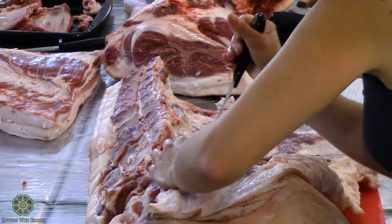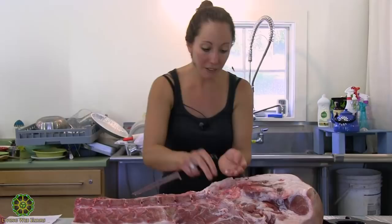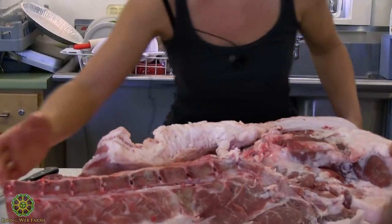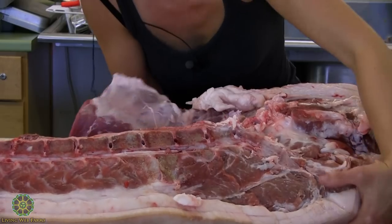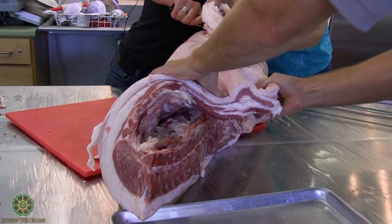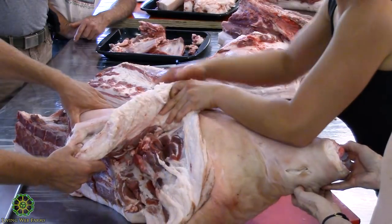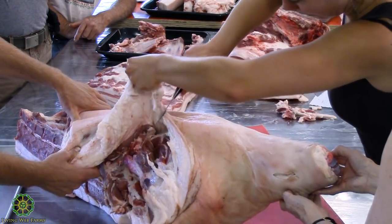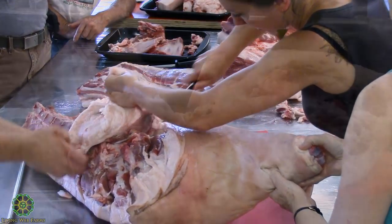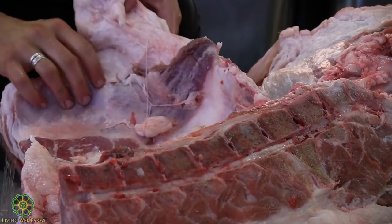No matter what you want to do with the tenderloin, when you split your saddle and strip loin from your ham, try to free up the butt end of the tenderloin before you saw above the H-bone. One way to do that is to lift the section over and try to follow the leg — start on your saddle and follow the line of the leg all the way down to free up your entire saddle portion. Be careful not to cut into the sirloin when you do that.